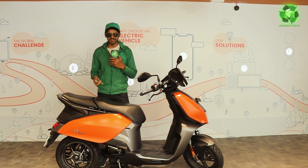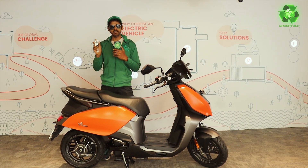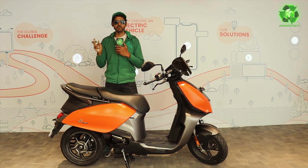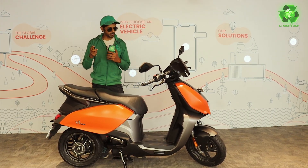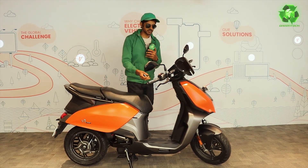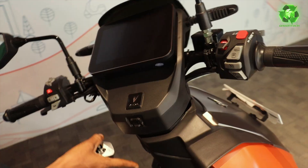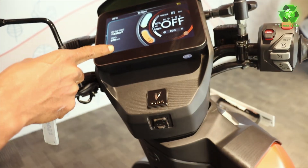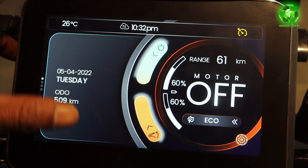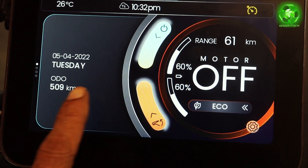There is a high-tech remote. Now electric vehicles are looking very smart. Let's activate the vehicle from the remote. There is a car button — I press the button, and now the screen is ready. This is a touch screen showing the date and time.